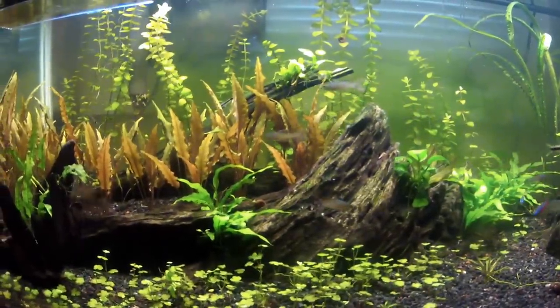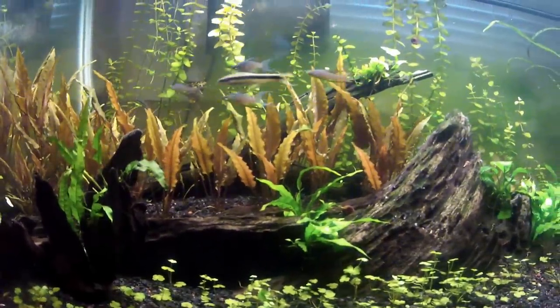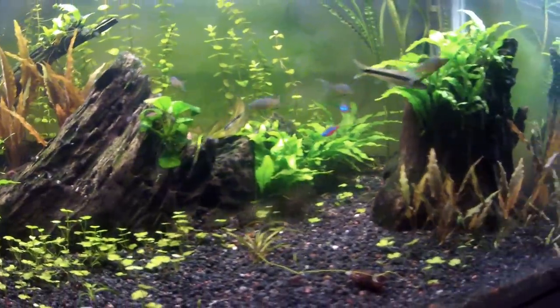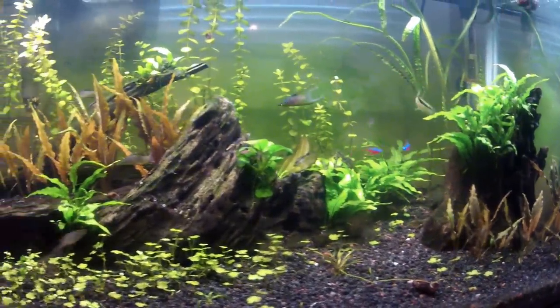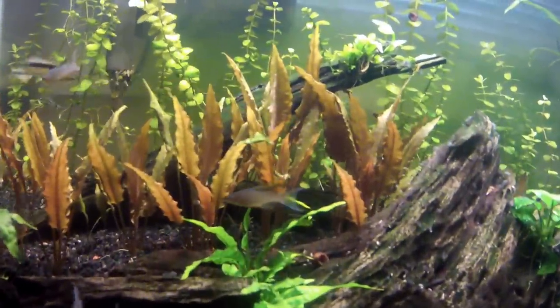Can you have shrimp in your fish tank? Lots of people always wonder, can I have shrimp? Shrimp are cool, that's why they wonder. There's a simple and cheap way to find out if you can have shrimp in your tank — what you need to do is buy some ghost shrimp.